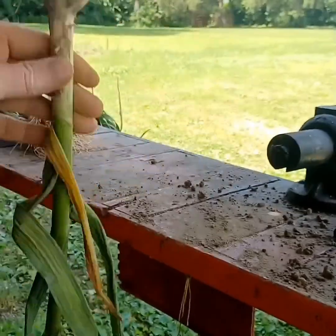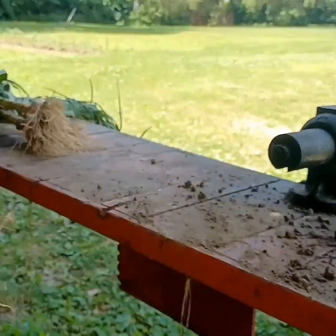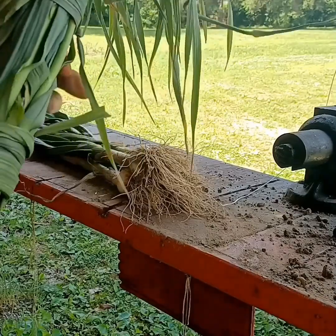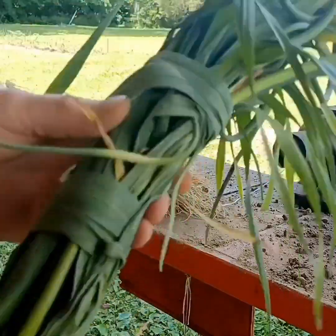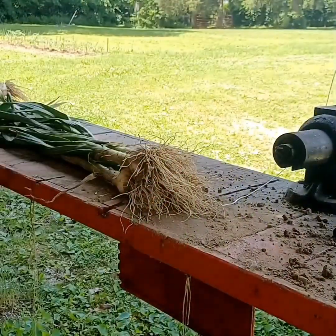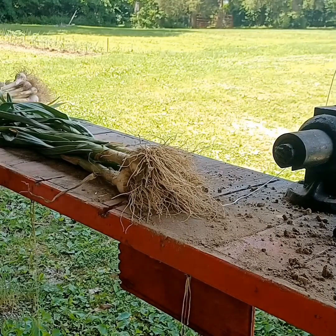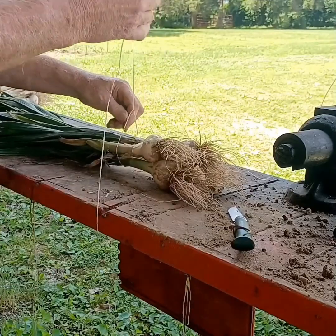Once your garlic starts to dry and it's in the drying process, you do not want it to get wet. You'll see on this one — we just took the leaves and kind of tied it off. You can do it that way, or you can make it easy on yourself and just use string, just going to tie it off.